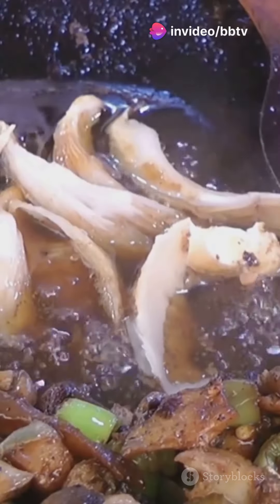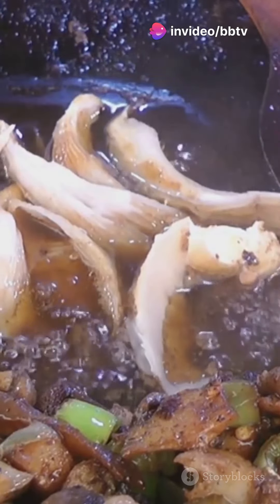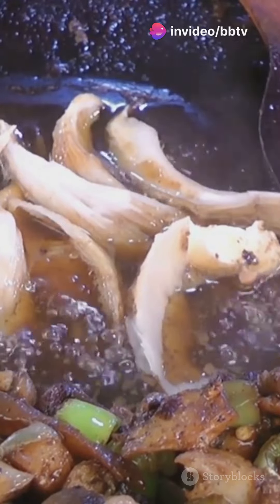And for our vegan friends, we've got a delicious twist. Avocado oil, nutritional yeast, and a medley of mushrooms create a rich, cheesy flavor without any dairy.